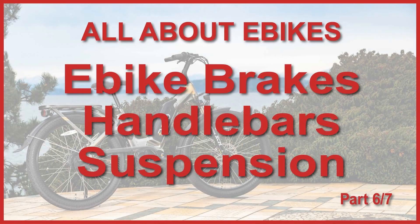Hello everyone! In this session, part 6 of the series all about e-bikes, I'll be talking about electric bike brakes, handlebars and suspension systems and what you should consider before buying an electric bike. The show will start right after this.